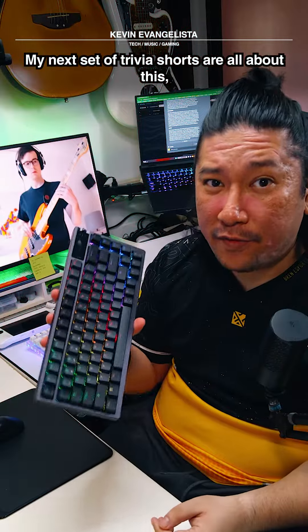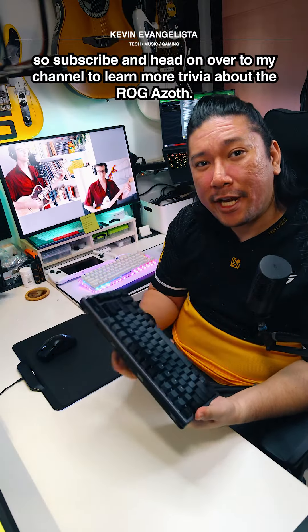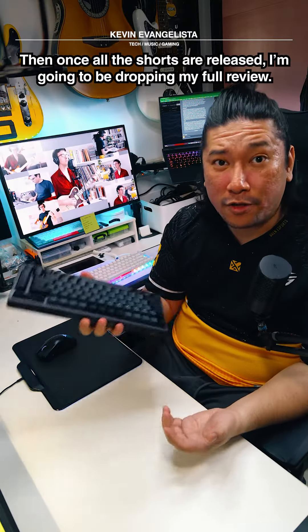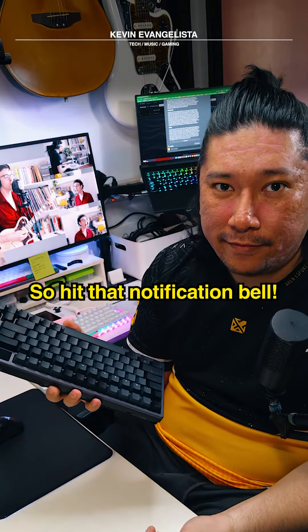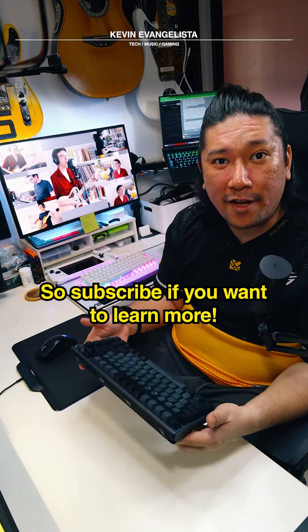My next set of trivia shorts are all about this, so subscribe and head on over to my channel to learn more trivia about the ROG Azoth. Then once all the shorts are released, I'm going to be dropping my full review on this, so hit that notification icon. Stay tuned for more trivia about the ROG Azoth.